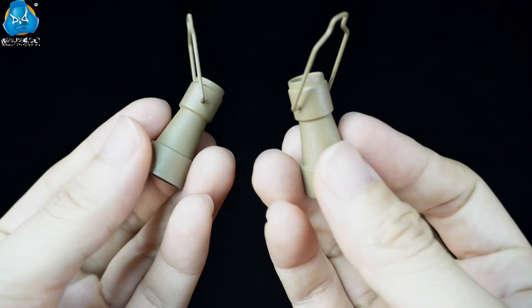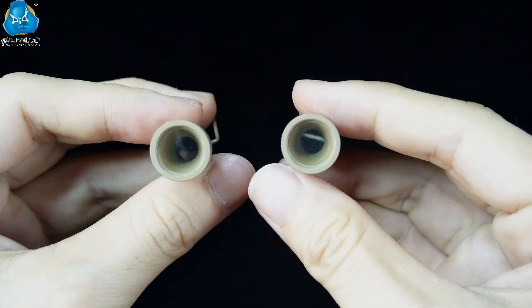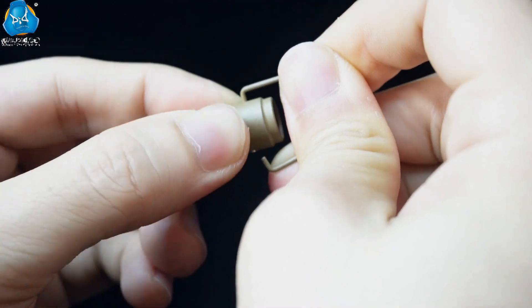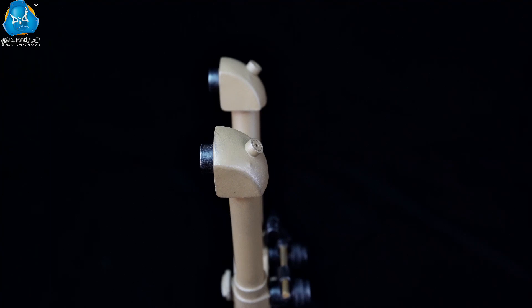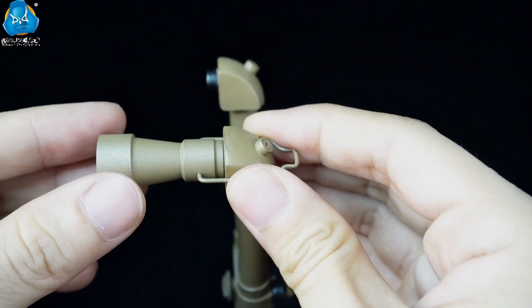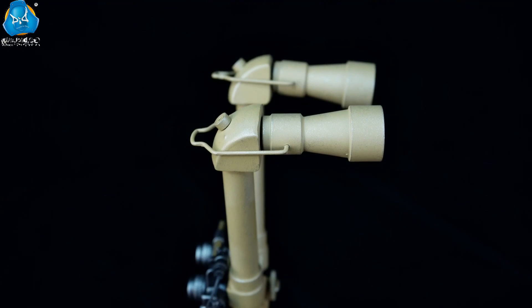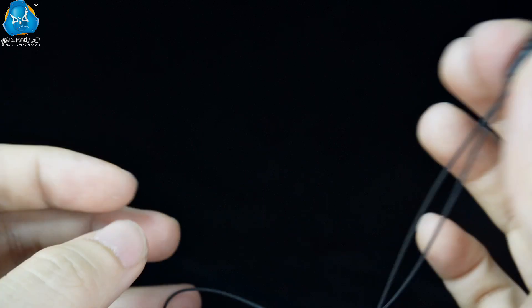There is a spring above the periscopic extension, and it is used to connect to the barrel. The remote control switch can also be connected to the barrel.